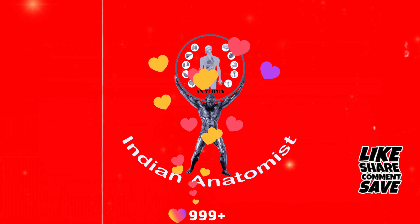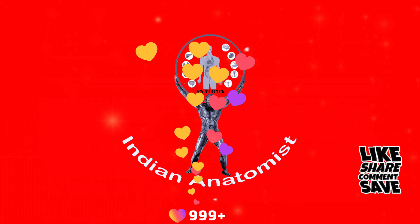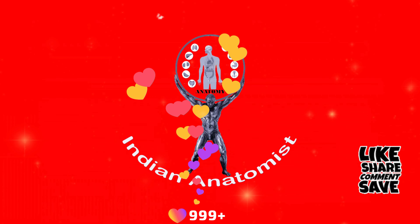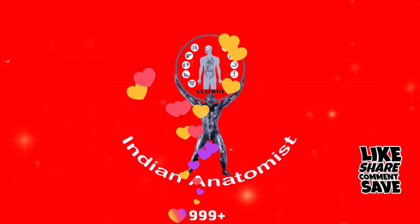Dear Medicos, hope you all understand about the musculocutaneous nerve. We will meet once again in another video. Please like my channel, comment, share, and subscribe. Good day, all.